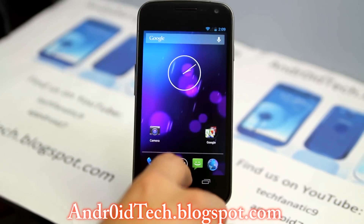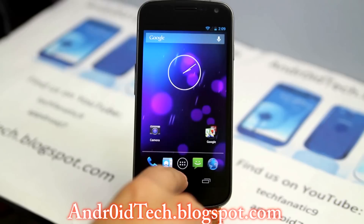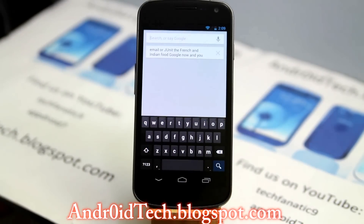Next up is Google Now, which got updated. You can now access Gmail, make appointments, and do a lot with it. I haven't really experienced all of those — I'm just letting you know what I found by doing a little research, because many of you like to research by watching videos compared to reading. So Google Now got a big upgrade.